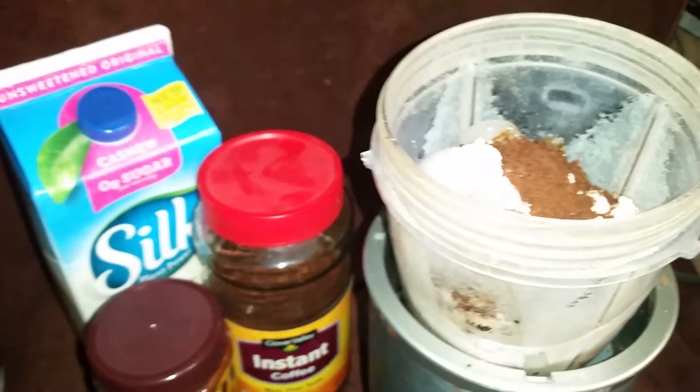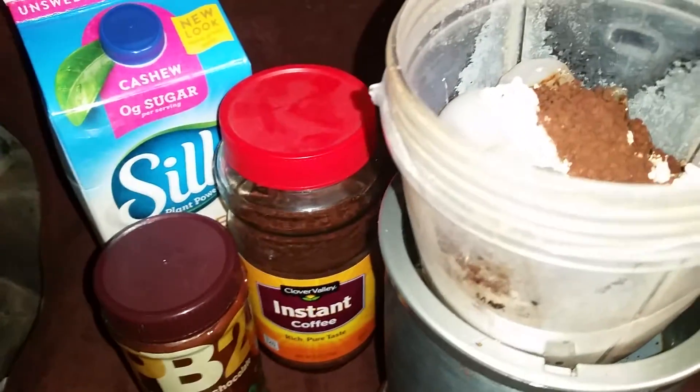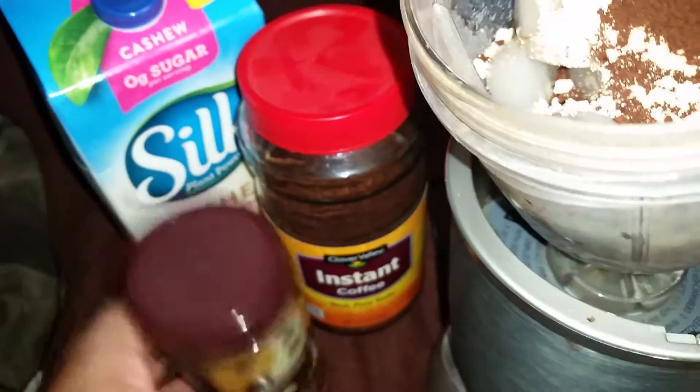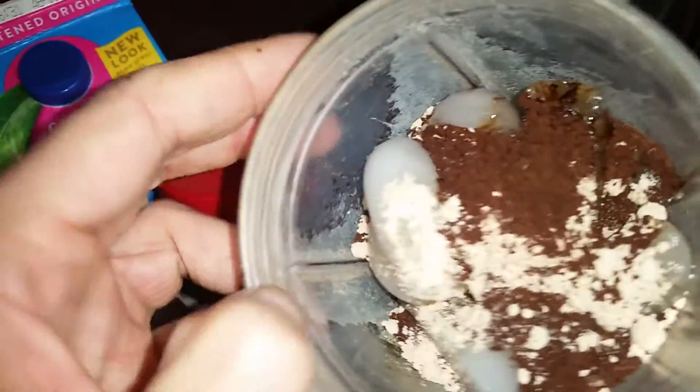Alright, so this is another of my awesome concoctions. I basically make the dollar store cappuccino. I've got some ice in there, and then it's got some of this chocolate peanut butter PB2. It's not really a dollar store — it's four bucks, but you get a whole bunch of servings out of there for four bucks. And then some cheap instant coffee.